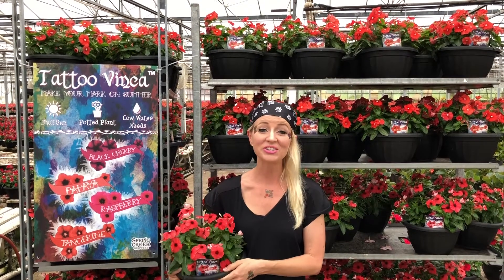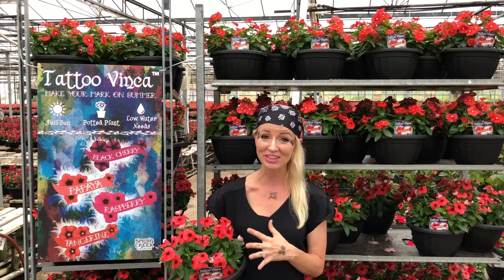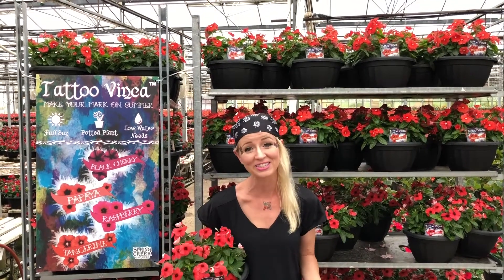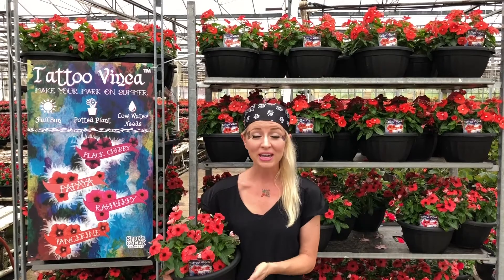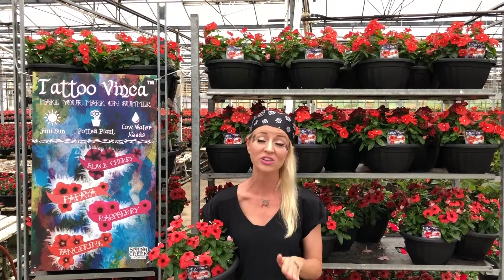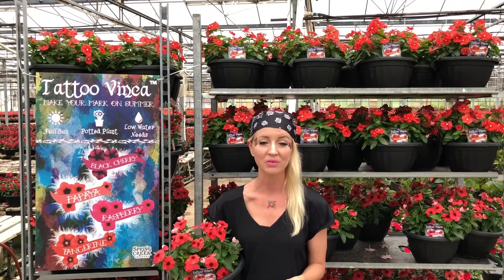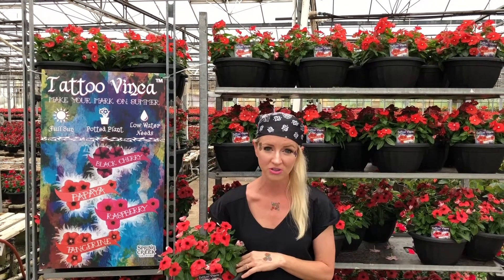Just like any Vinca, we need to ensure that we keep the moisture off of the foliage as much as possible. We want to appreciate the beauty and uniqueness of these beautiful flowers, but they were not bred with disease resistance, so it's imperative to keep them high and dry. Because of that, I recommend keeping them in containers all summer long. You can keep it in this little planter here outside, or bump it up to something a little bit larger, just make sure the container has a really good drain hole. When watering, try to water the soil media and not the foliage directly.